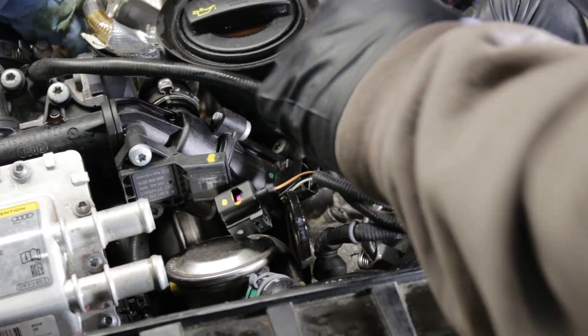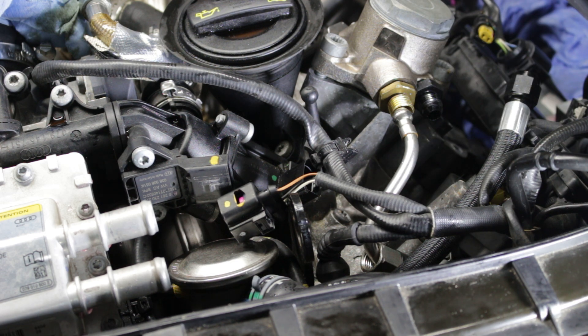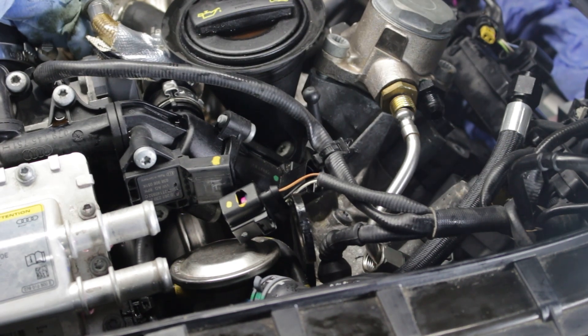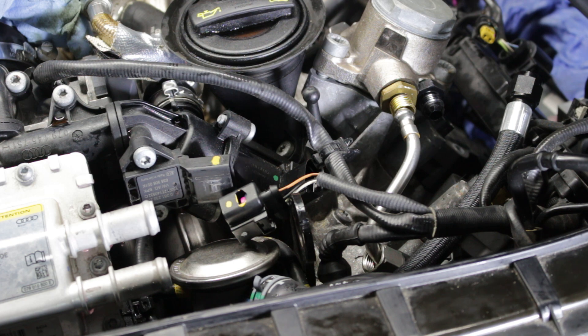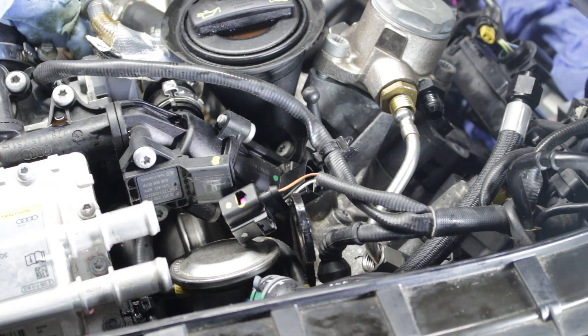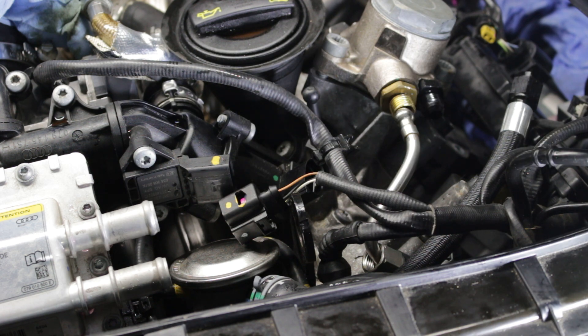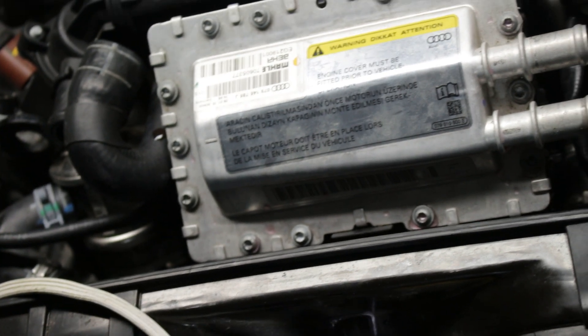We're going to hop over to the driver side and screw in the other fitting to convert from the barbed fitting — same thing over here. We took out the barbed fitting and screwed in our AN fitting to make that conversion. When tightening these fittings down, 19 millimeters works best. Now we're going to take that long fuel line from the kit and feed it all the way over there — in front of the intercooler.